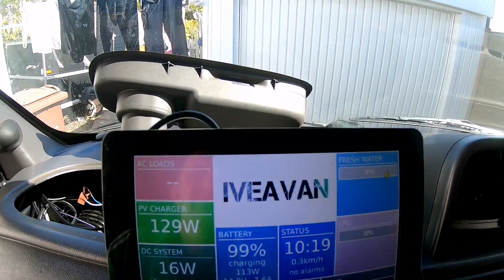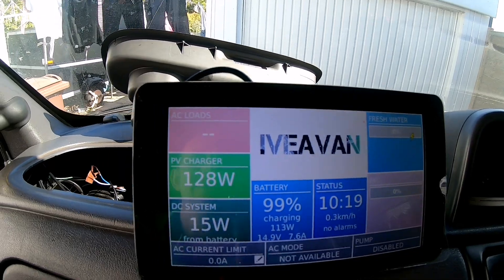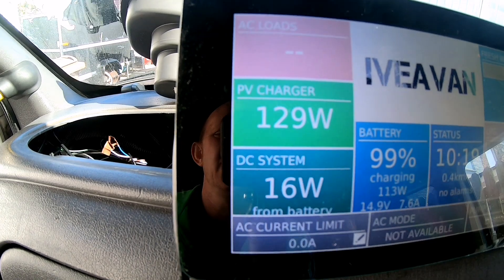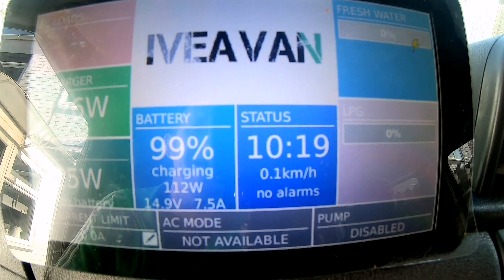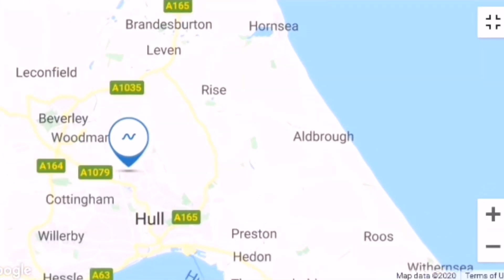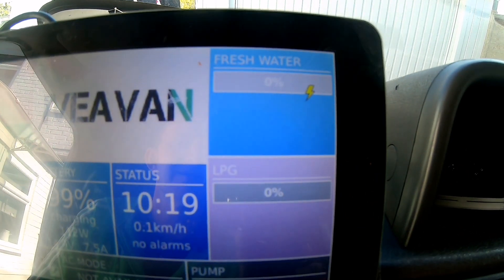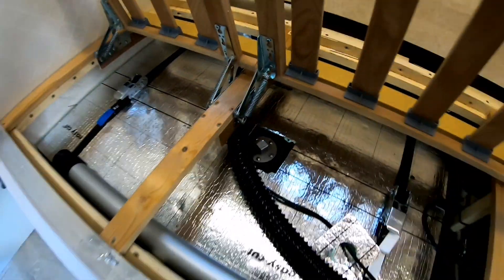Then you get your main overview screen — again, one where you can have your own logo. It shows your MPPT charger, how much you're getting in off the solar, what you're using off your system, and how your battery is. Status shows no alarms, and it also shows your speed because it works off GPS positioning — so you can always track your van as well. And there are your tanks; I haven't got any tanks in my van so they're showing zero.